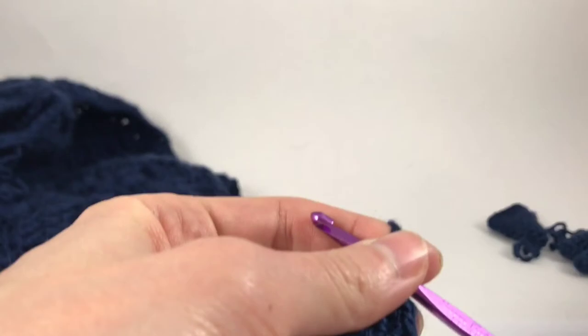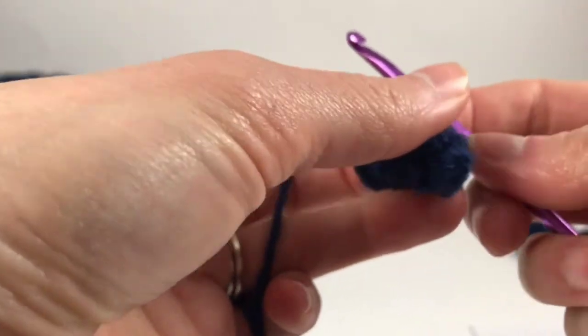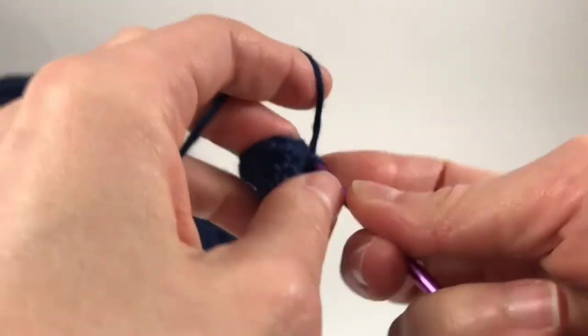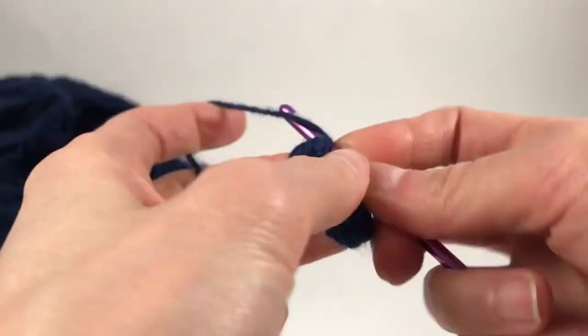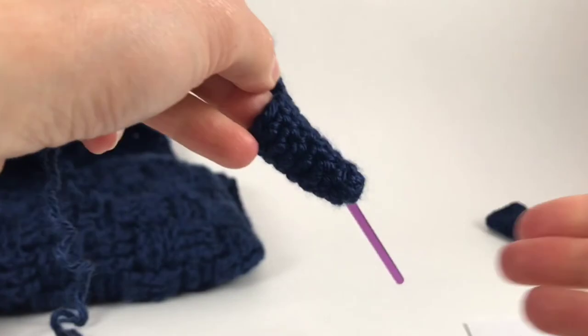Rows seven and eight, going to single crochet around — 10 stitches for the next two rounds. At the end of round eight, this is what it looks like.